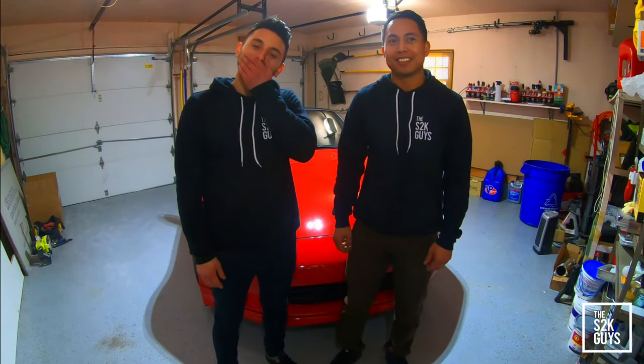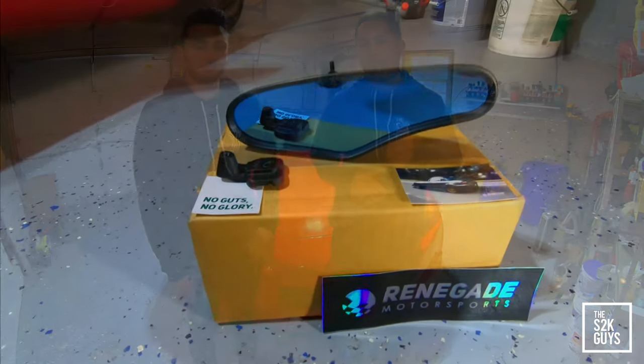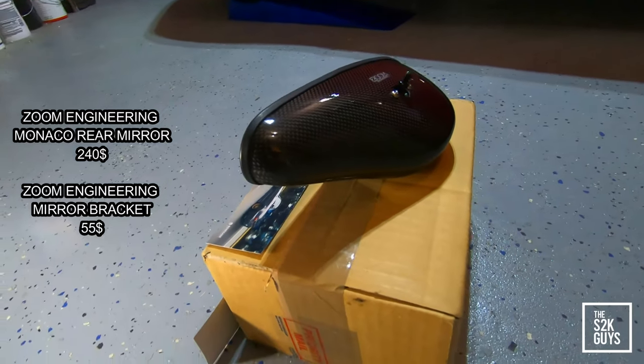That's right, you know what it is. Anthony, what's the mod today? What do we got? So today we're going to be installing the Zoom Engineering 240mm Monaco Mirror. It's in carbon fiber, black carbon fiber.